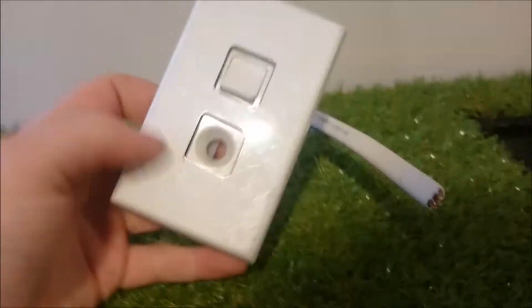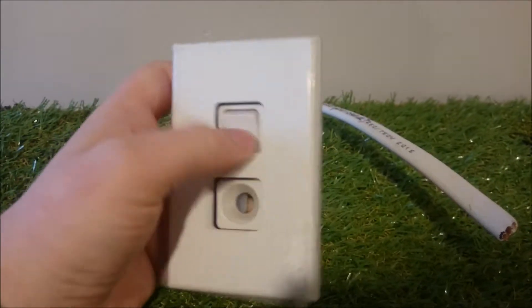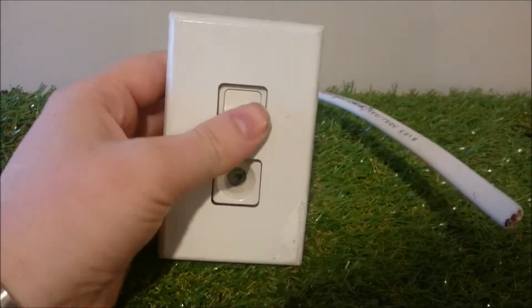I want to do a couple more VIRT videos. I've got one today showing you how to wire up a hot water cylinder to a socket, and I'll also do a light switch, a two-way light switch and wiring up a light switch. So for this video, I'll show you how to wire up one of these — this is an isolation switch for a hot water cylinder.